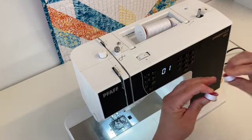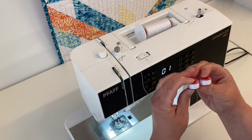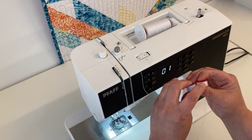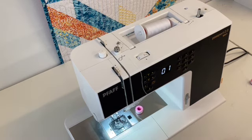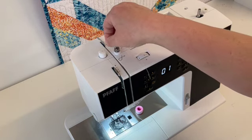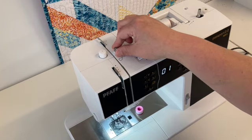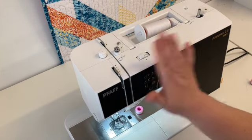I kind of like my first one better but they're both great — they're both even, they're both tight, and that is what we're looking for. Now I'm going to unthread the top tension that I used for the bobbin, because we don't use this when we're sewing — we just use it for the bobbin.